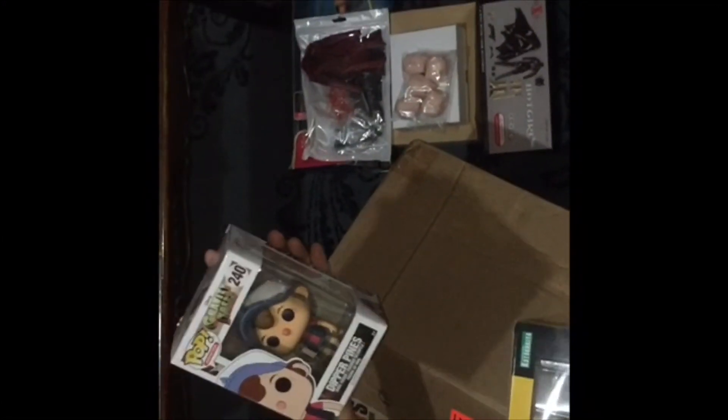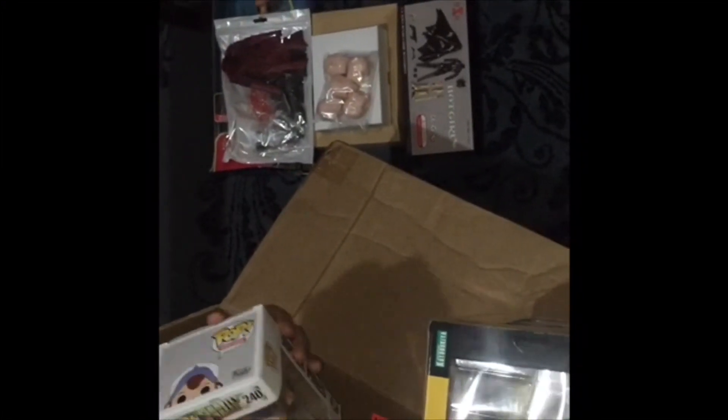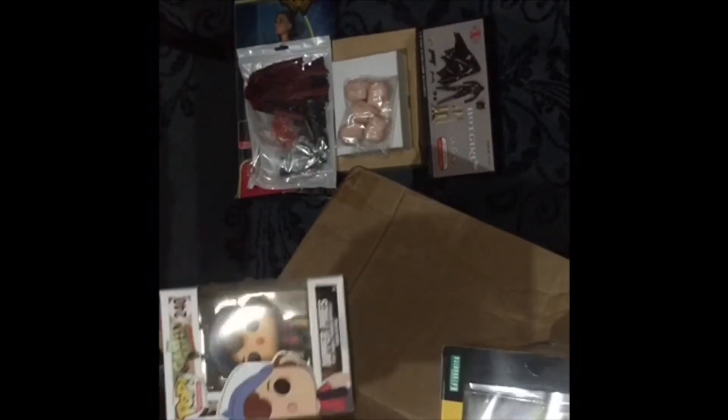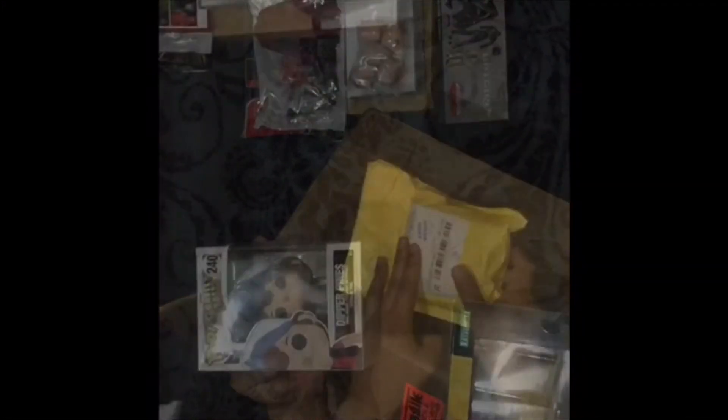Next one is Dipper Pines from Gravity Falls — I think it's the regular version. I haven't watched the show but I like the character; it's cute and adorable. So that's for this unboxing.